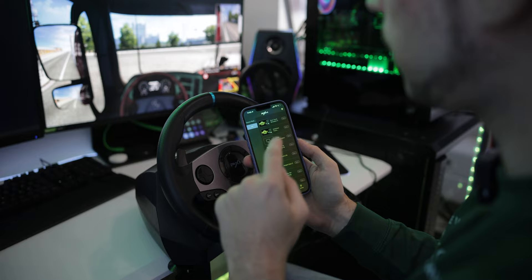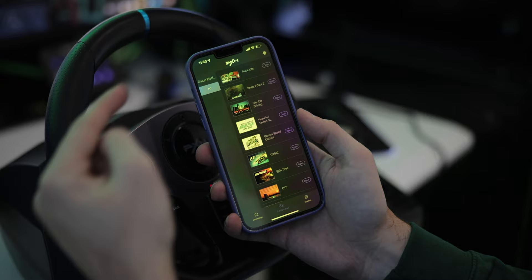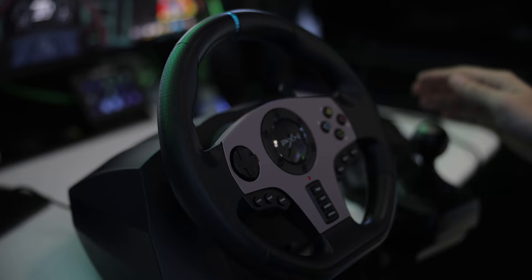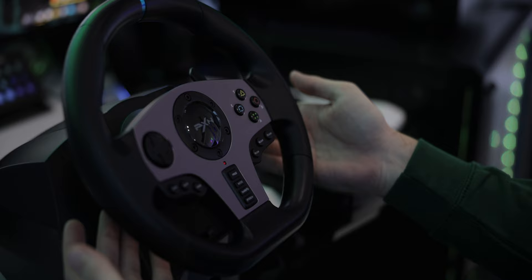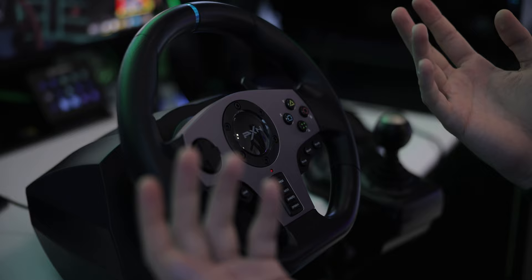We're now in Euro Truck Simulator 2. You can load up a profile directly from the application, which is really convenient — you don't need to reconfigure the whole steering wheel, just load the configuration from your smartphone and go straight into the game. Now let's drive around and check it out. The pedals are working, and for shifting I'm using the shifter. I'm using the D-pad for the indicators, and you can use it like on an Xbox controller to look around. You can configure the buttons for whatever you need, like attaching a trailer.